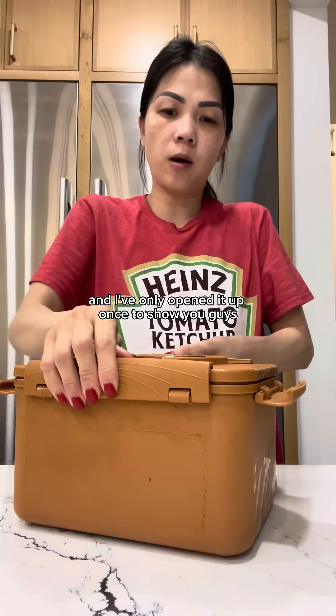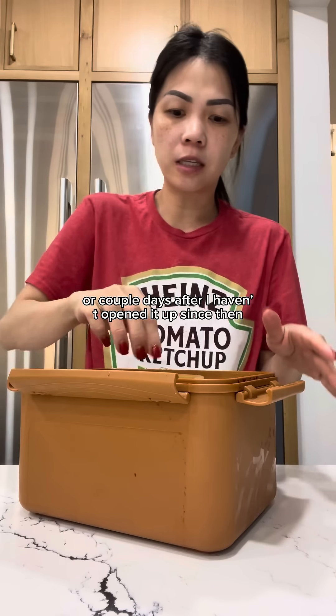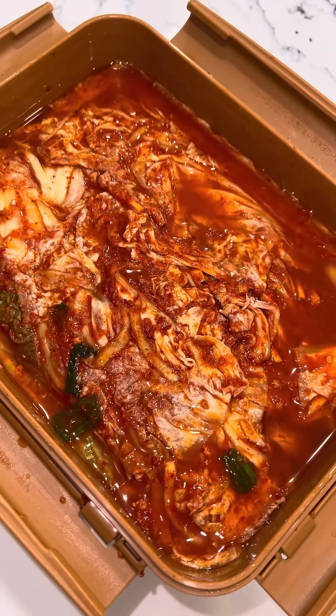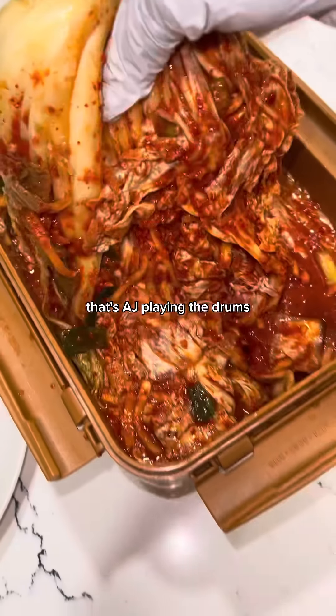I made this kimchi a month ago and I've only opened it up once to show you guys the day after, or a couple days after, and I haven't opened it up since then. So let's see what it looks like — take this piece off. Oh, she's heavy! That's AJ playing the drums.